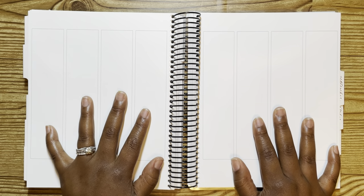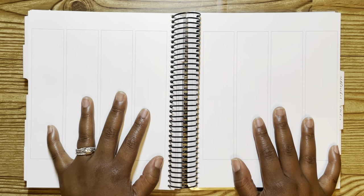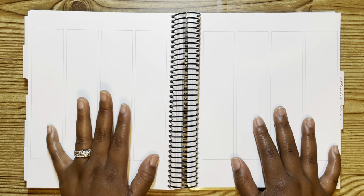Hey guys, welcome back to another video. So I'm going to be showing you what I have lined up for the month of August. If you guys have been keeping up and seeing what's going on, I am totally behind on all of my videos, which I think every person who films YouTube videos has been saying. So sorry if it is repetitive, but it is the truth.